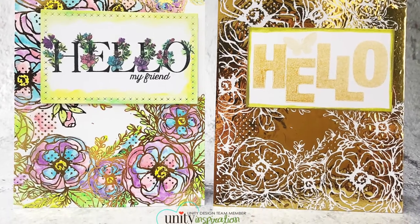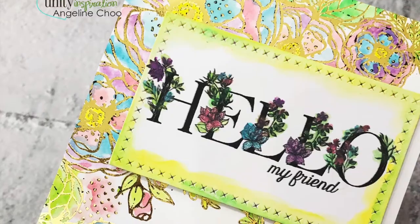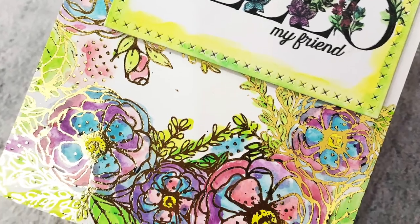So here are my finished cards. I hope you enjoyed this quick tip technique today and thanks for watching. Bye!